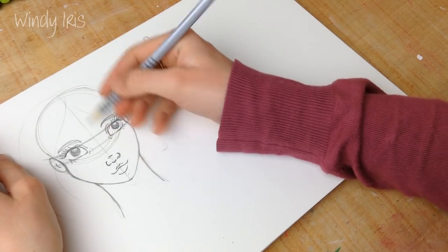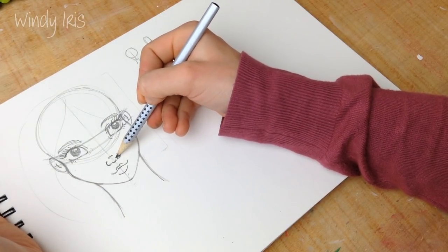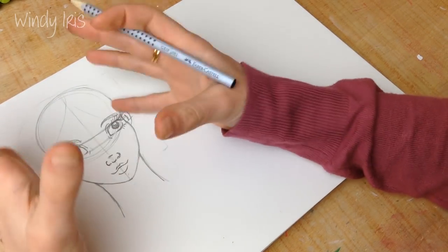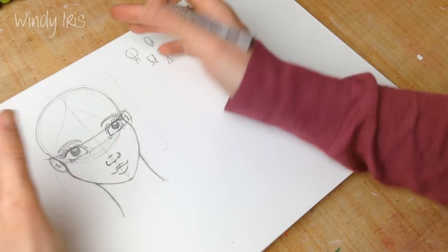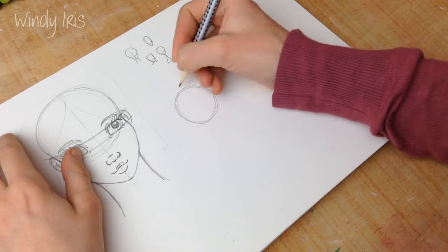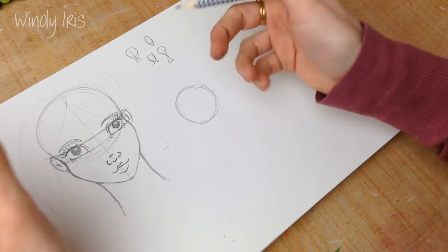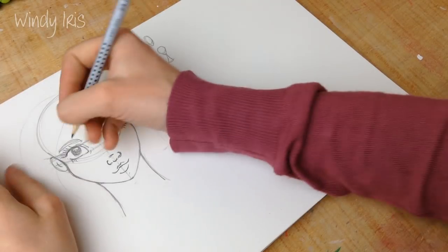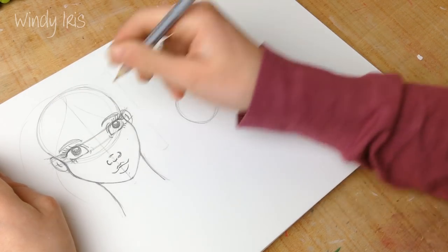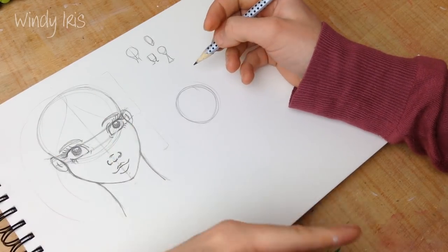That's more or less how I lay out a face on a profile view. I really want to stress: if you don't like the nose that low, move it up. If you want larger lips, change them. There's no one right way of doing anything. I hope this tutorial is helpful, but I really want you guys to experiment as much as possible — experiment with what you like.